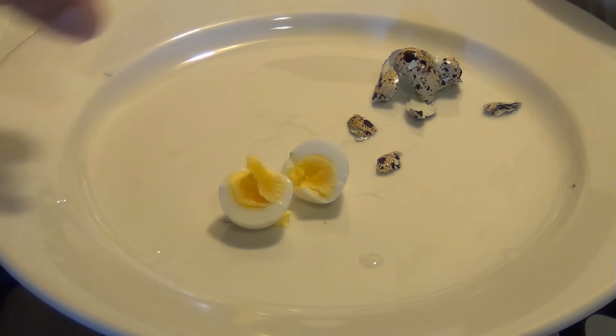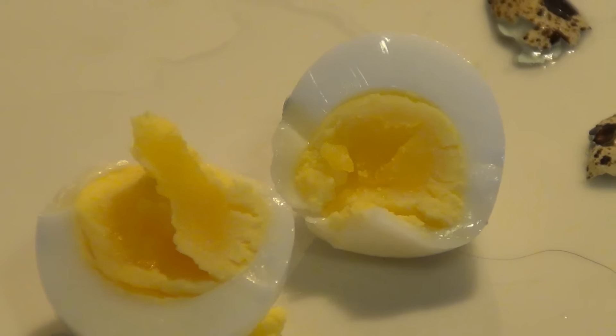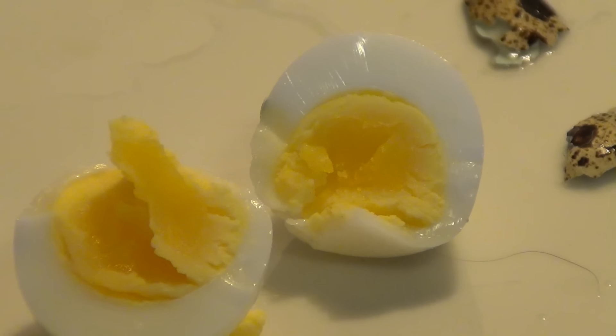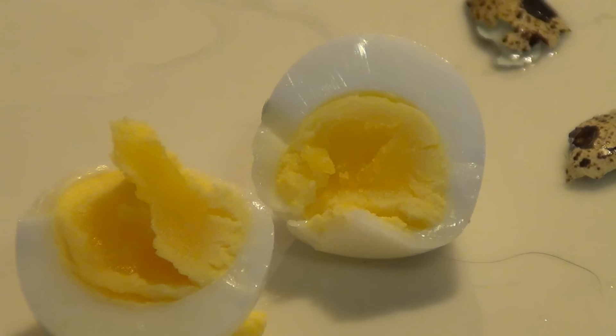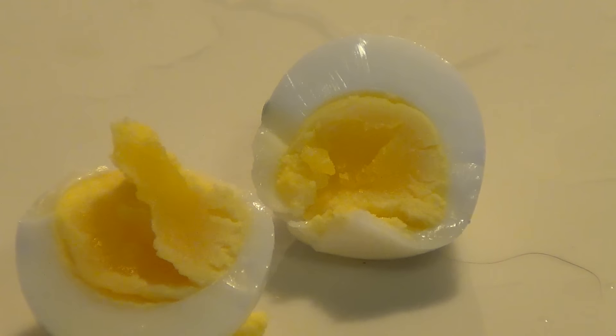And you end up with a little mini hard boiled egg. So, quail eggs — they're small, they're nice and easy to make, they cook faster than regular eggs, but you do get less amount per egg. Pretty nice little eggs to cook. If you have any questions, let me know. Happy cooking.